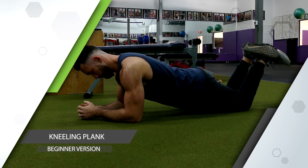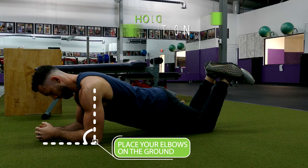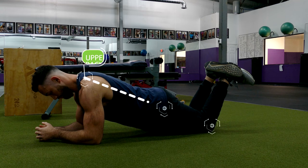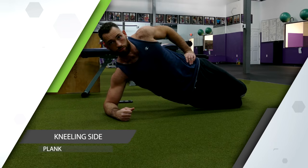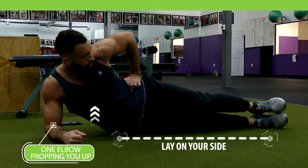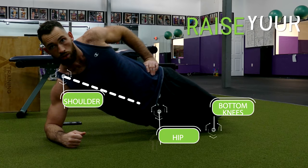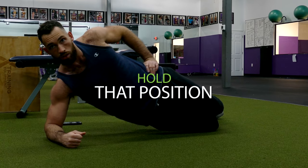First is the beginner version of a plank known as the kneeling plank. Here you'll place your elbows on the ground and hold the plank position, except you'll be on your knees, maintaining a straight line from your upper back to your hips to the back of your knees. Next is the kneeling side plank. Here you'll lay on your side with one elbow propping your upper body up, stack both knees on top of each other, and raise your hips off the ground so that your bottom knee, hip, and shoulder are in a straight line. Then just hold that position.